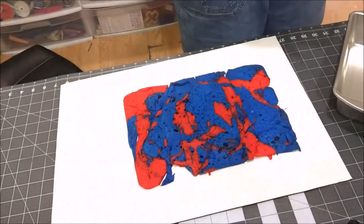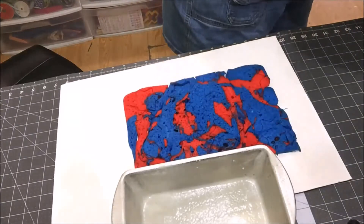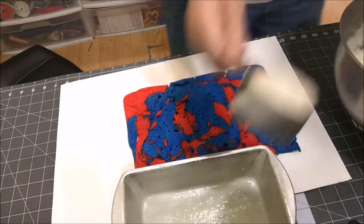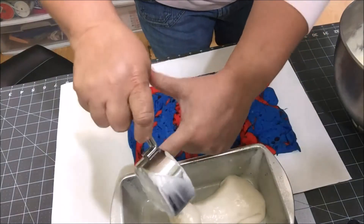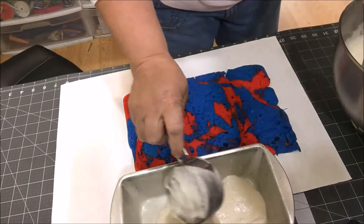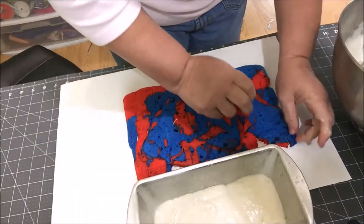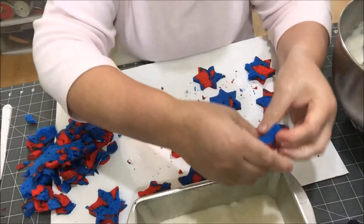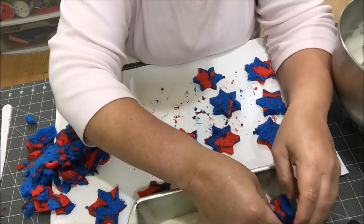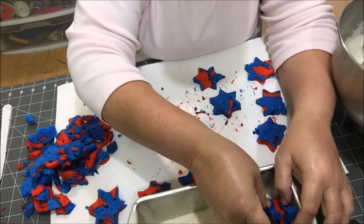I'm going to spray my pan — this is what kind I prefer. Now I'm gonna start putting some of the white cake mix, just a little down in the bottom, and shake it around. Now I'm gonna take my stars and start stacking them in the pan. Make sure you stack them in the same direction — the same points are up so that it's consistent all the way down.